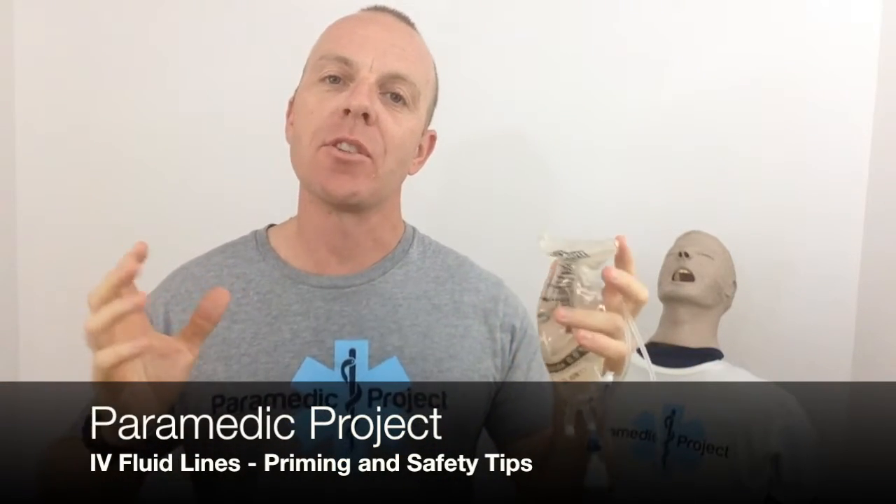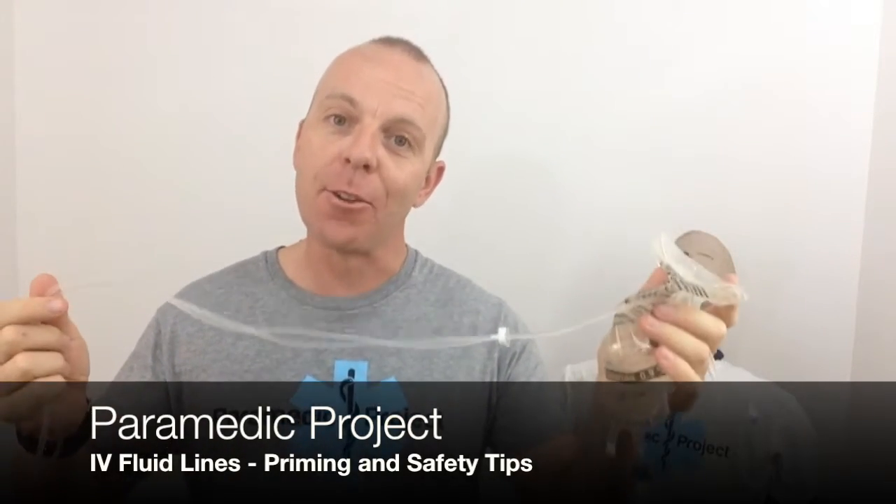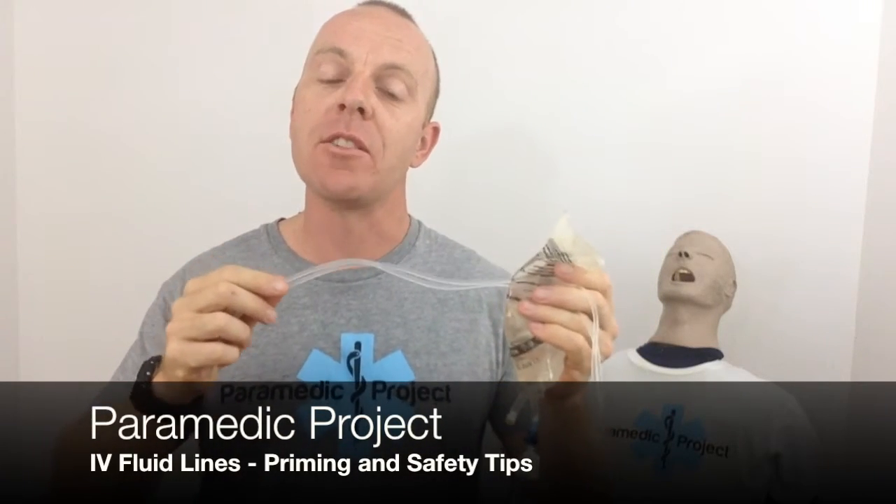Hey, welcome back to Paramedic Project. Thanks for joining us once again. Today's episode is on IV fluid bags and lines — how to deal with them, how to manage them, how to handle them safely in the pre-hospital environment, and my big tips on how to prime these lines safely and well. So let's get to the three big points we're going to cover today.